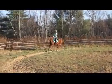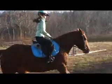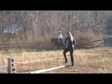Good — leg, leg, leg. Keep going, he's going to try to stop you. Upper body back, right leg, leg.